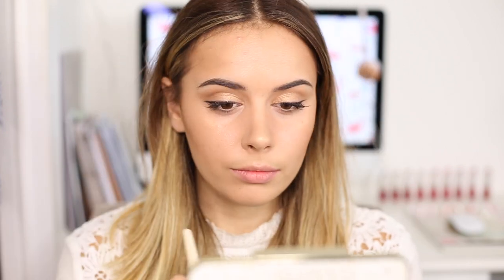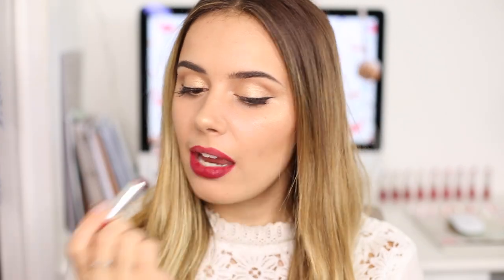To finish off the whole look and tie the eyes and face together I've gone in with a lovely golden highlight in a similar shade to the eyeshadow. I find that with a dark red lip sometimes your face can lack a little glow, so it's really nice to add that back in with highlighter. Finally I'm applying the Rimmel The Only One Matte Lipstick in the shade 810, the Matte Factor — and that is the finished look.